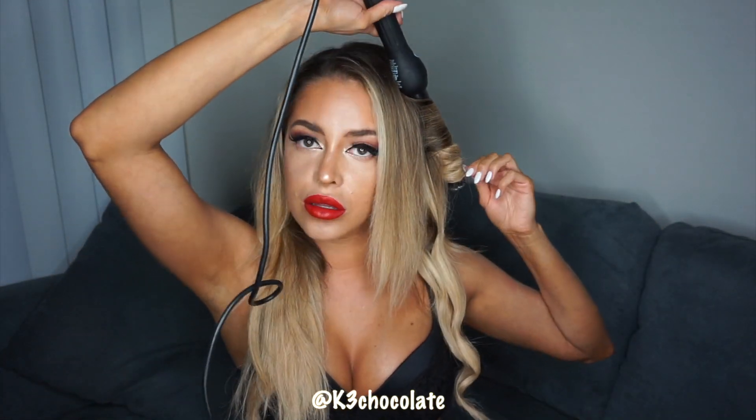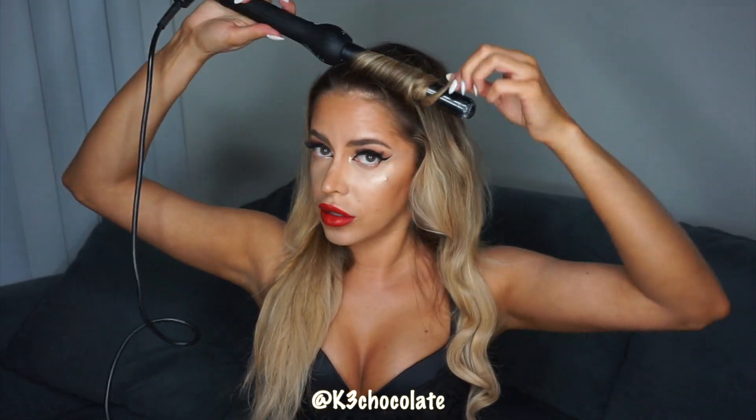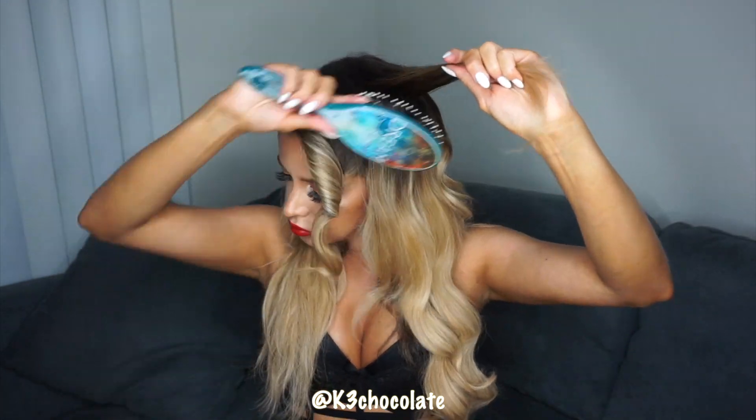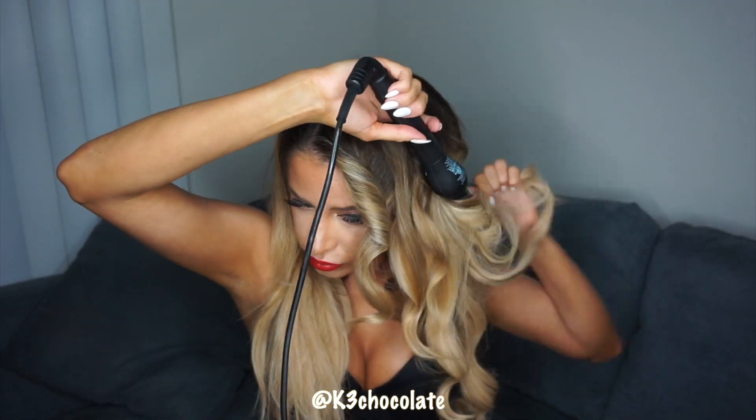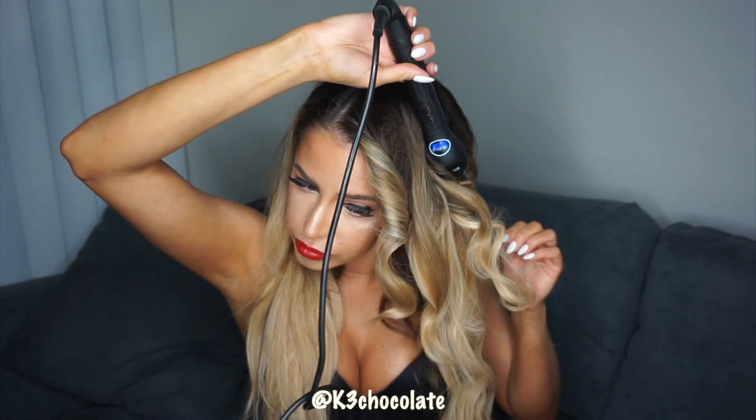I do want to get a smaller wand because the way my hairstylist did it was just amazing — when he curled my hair it was a very beachy, wavy, mermaidy look, not too structured. The way it looks here is different but I definitely want to get the wand that he has. Here I just mixed it all together and tousled the hair so it's not very structured.